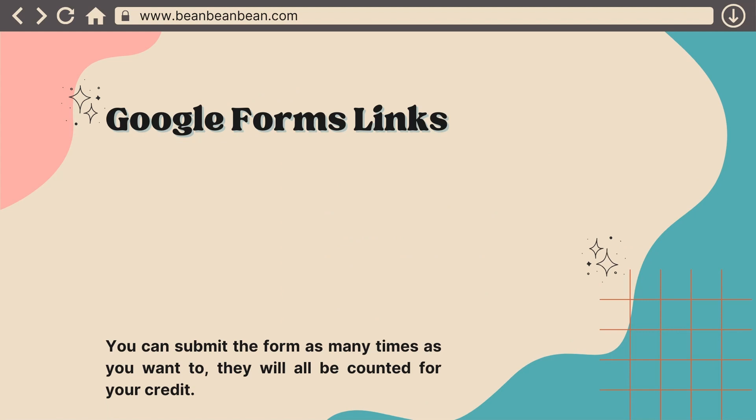So this is where the Google Forms links will be. You can submit the form as many times as you want to, and they will all be counted for your credit.